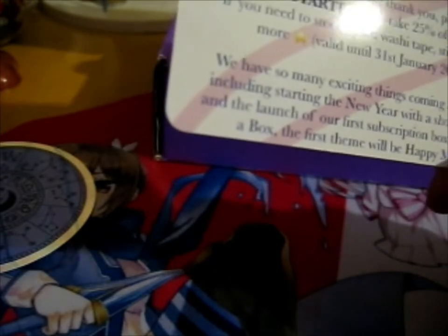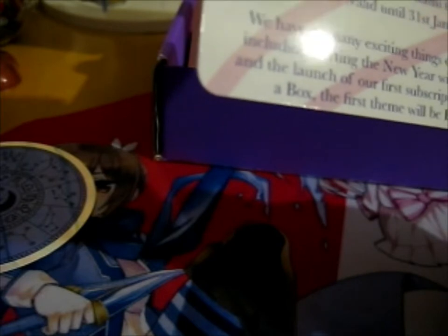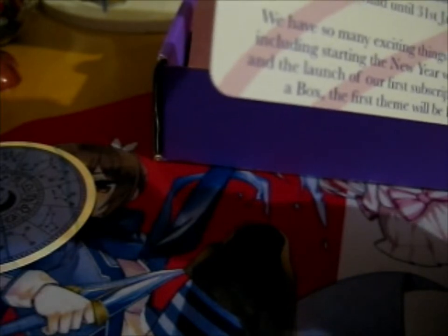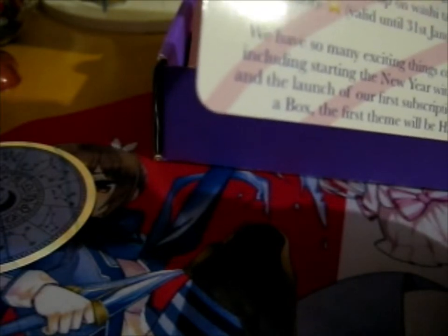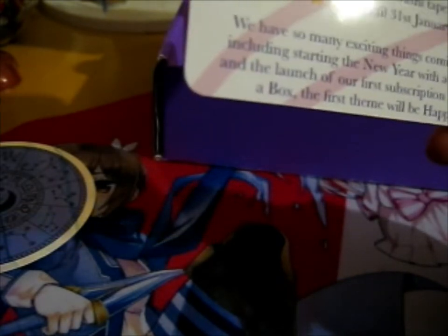We have many more exciting things to come for 2022, including the new year with a shop update and a launch of the subscription box, Wish in a Box. First theme is Happy Mail.